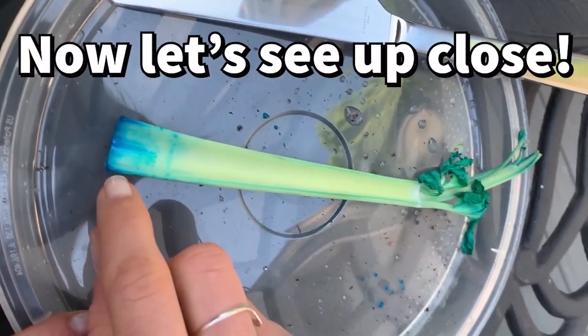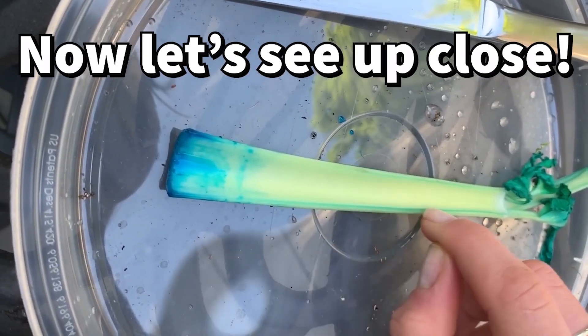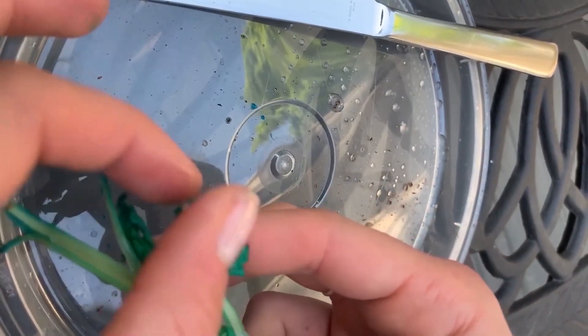Here we can see up close how celery drinks and transports water throughout the plant. We can see that the water goes through the stem and up to the leaves. Look how dark the leaves are — we can see how much water goes to the leaves.